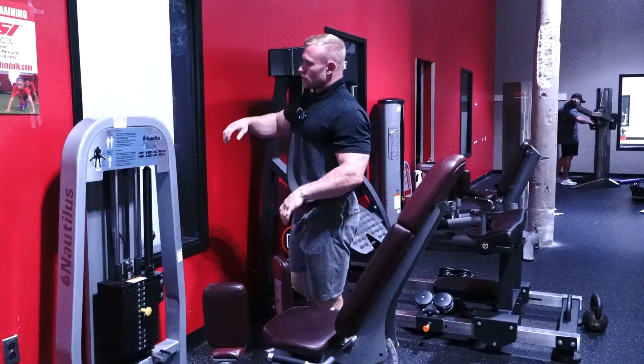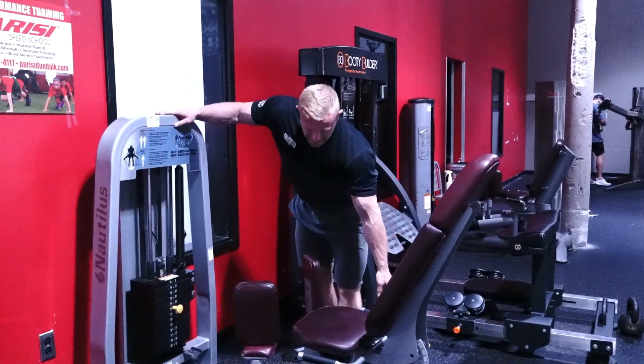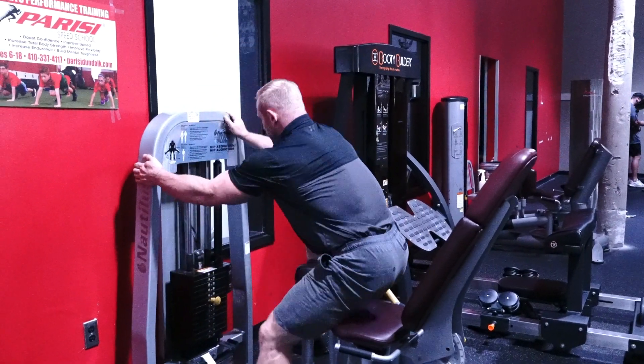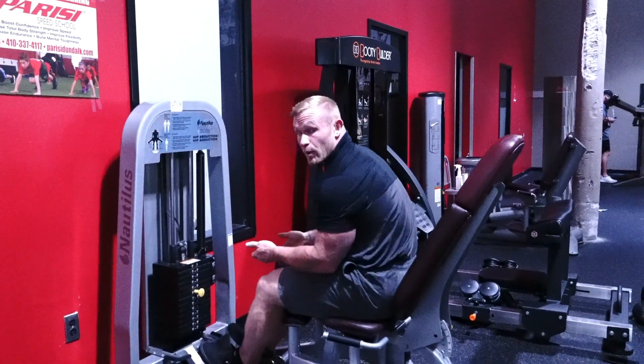What's up guys? Again today we are here with our Nautilus adduction. I'm going to drive this thing on in. I'm going to sit back and sit on through again with my height and my foot position. I'm going to go to the bottom bar.